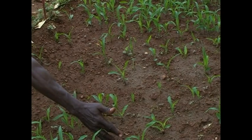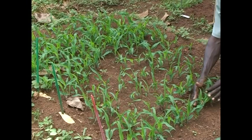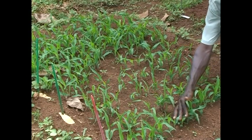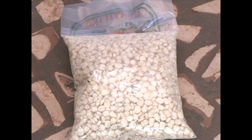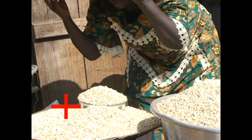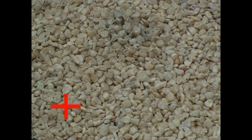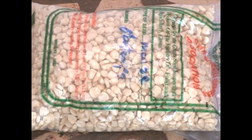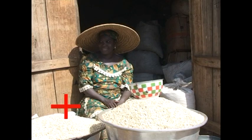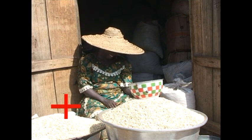If between 70 to 84 seeds germinated, then plant 3 seeds per hole. If between 50 and 70 seeds germinate, get better seeds. You can get good maize seeds from agro-input shops and approved seed vendors. Avoid buying maize seeds from the local or open market, and avoid seeds that are broken or discoloured. You can get all the varieties you want from recognised agro-input shops.